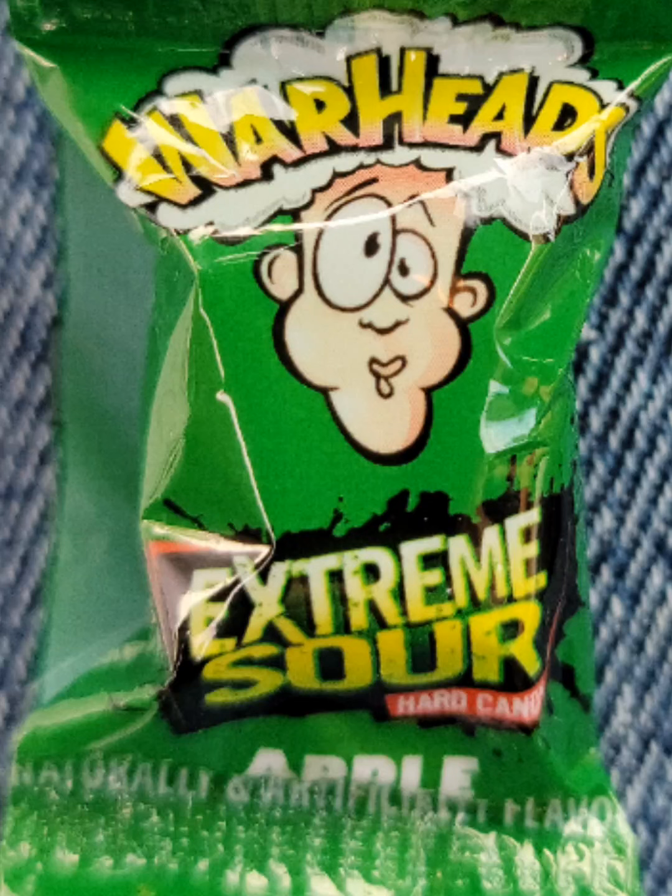Hello everybody! In today's video we are going to try some real Warheads. I haven't been able to find any of these — usually they're like gummies that are not actually real, but I found real ones right here. They're really cool, they're really yummy. They're sourer than the other ones for sure, but they're not bad. Everybody says they're bad, but they honestly taste pretty good.